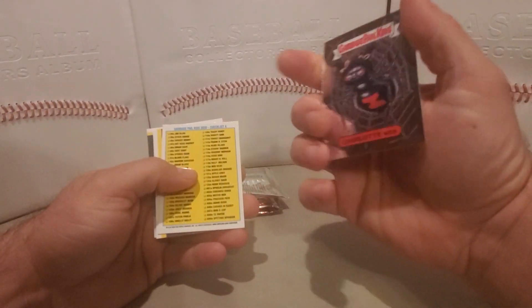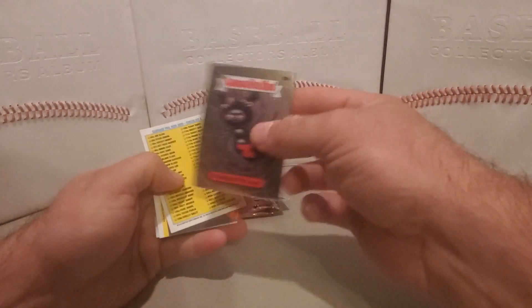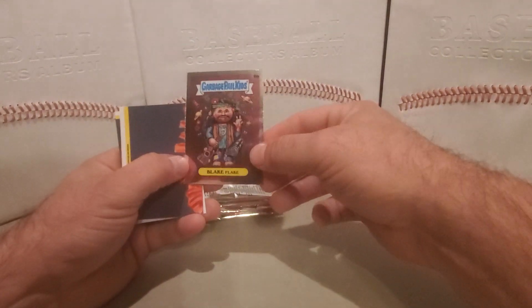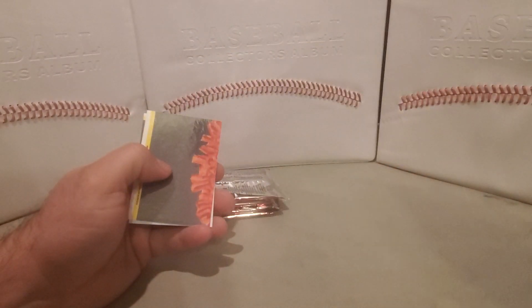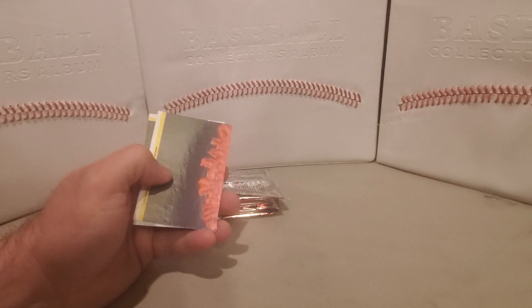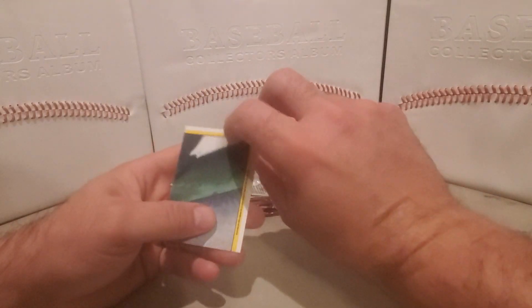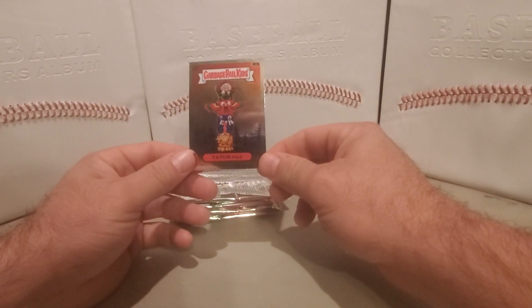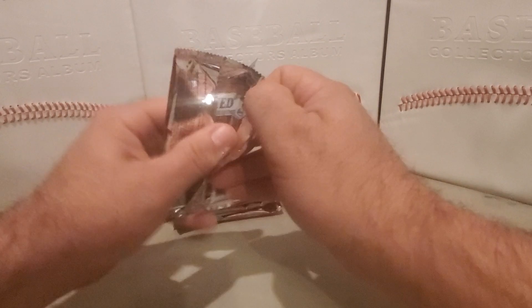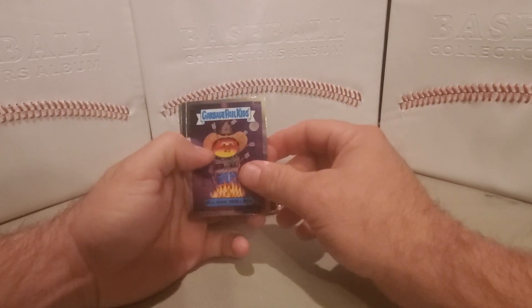In the first pack we have Charlotte's Web, with a checklist on the back. Second card is Blake Flake, also with a checklist. Third card is Spitting Spencer, and Tatum Pole. We also have Well Done Sheldon.